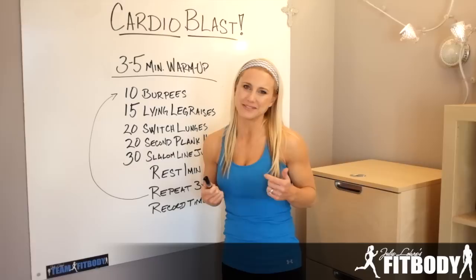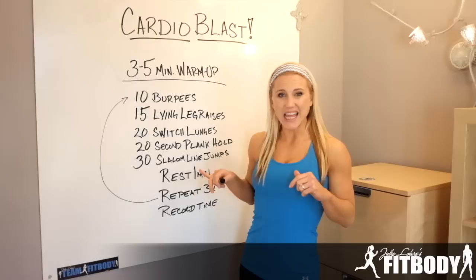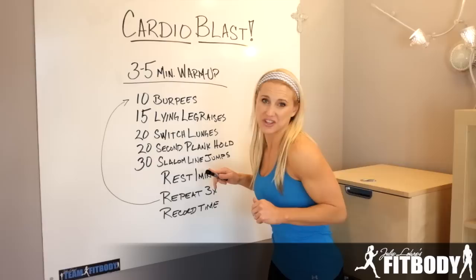Alright, we're going to start with 3 to 5 minutes of a warm up. Pick whatever you'd like, just get your heart pumping. Then you're going to move to 10 burpees — all the way down, jump up at the top of those.